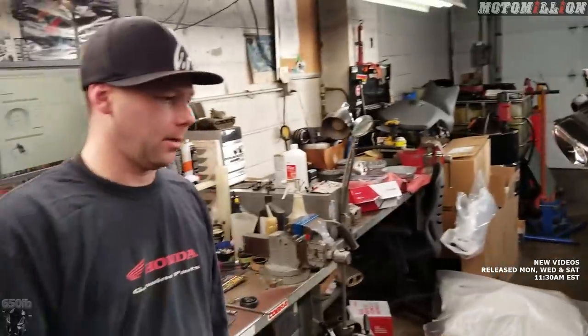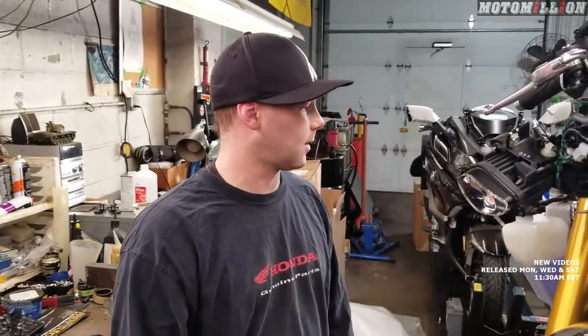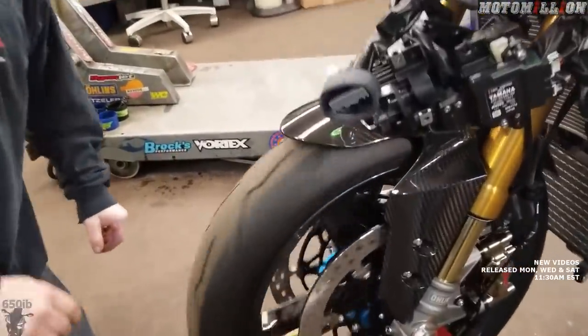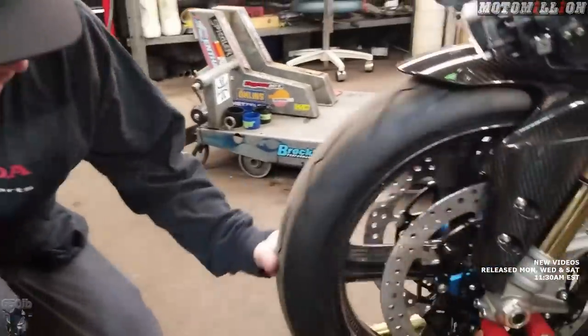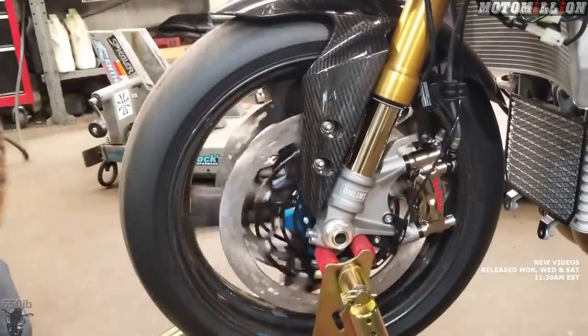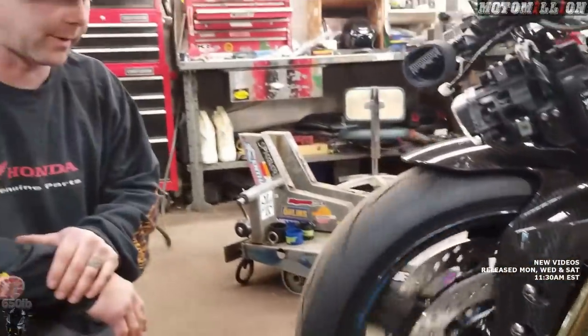Next thing — last thing we're going to want to do is just make sure our front wheel still spins. It spins. Nothing's rubbing or grinding. The only thing we hear is the rotor rolling. So definitely no clearance issues. That's awesome. And then this will be our final test once we get them bled out — we'll make sure they actually work. So far, success.